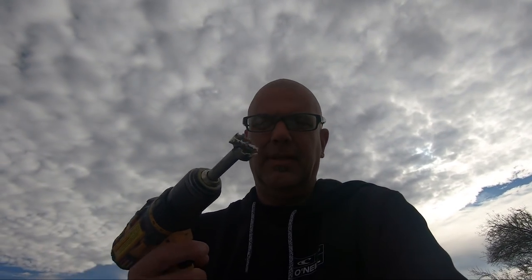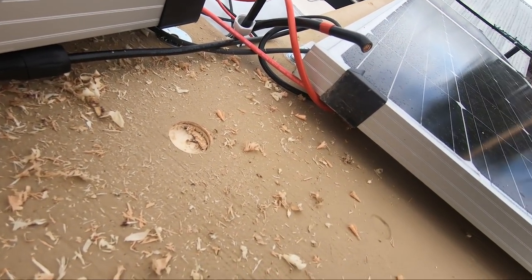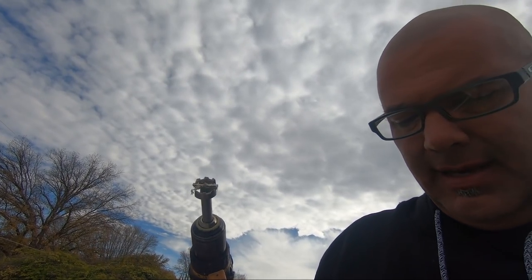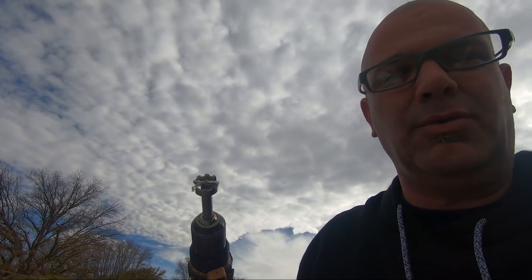This is a Forstner bit, and it's different than a hole saw. Hole saws cut in a circle, but this actually digs a hole — it removes all the material. The reason I use this is it makes a super clean hole because it has these really sharp blades right at the edge of the bit. When it comes out the other side, it will make a nice clean hole versus using something like a hole saw.